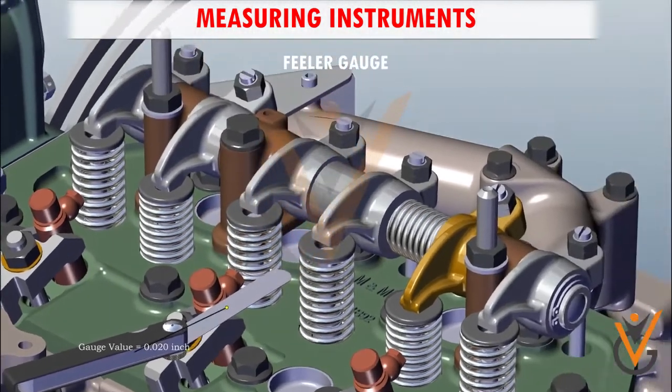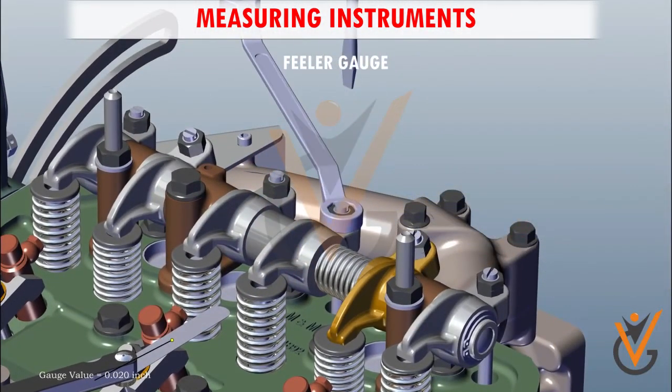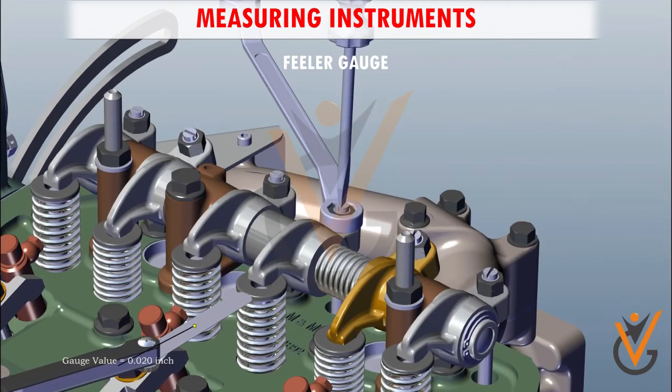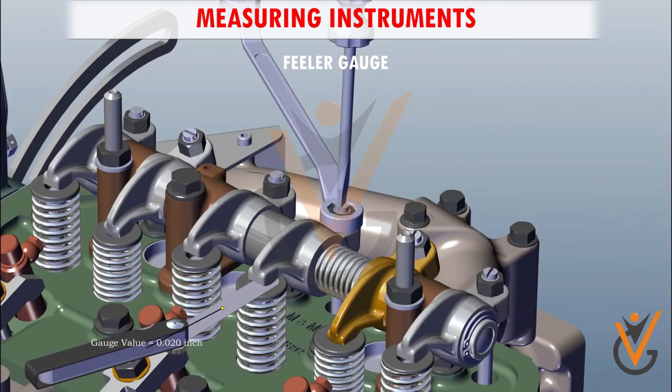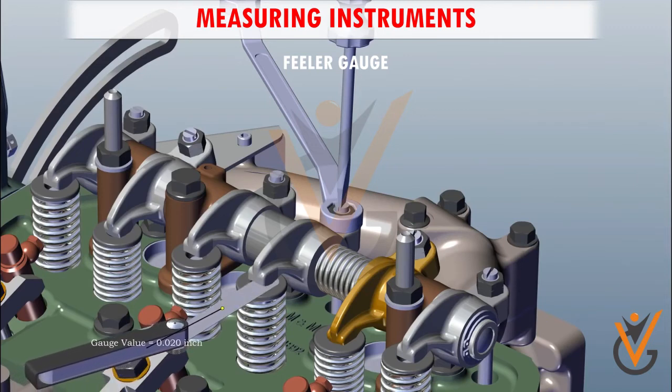A feeler gauge is used to measure the clearance between two parallel flat faces, for example between a piston and cylinder. As the name suggests, a feeler gauge is used to measure gaps that are neither too tight nor too free. It is a tool that measures narrow gap widths between two surfaces in engines and machinery.